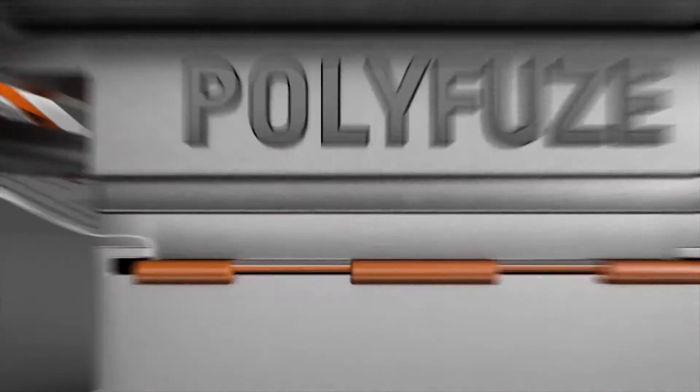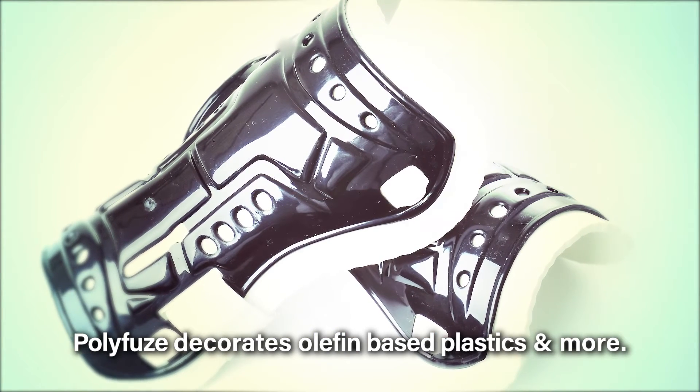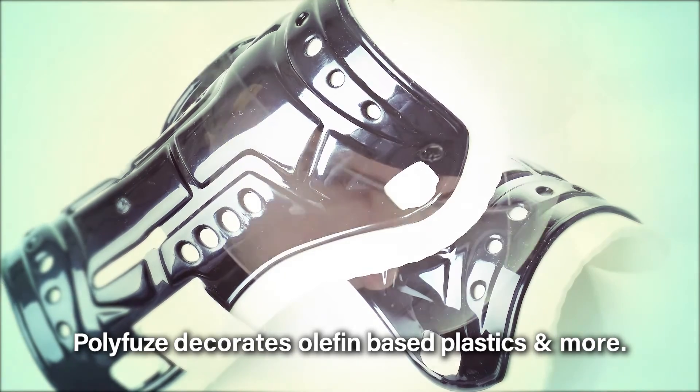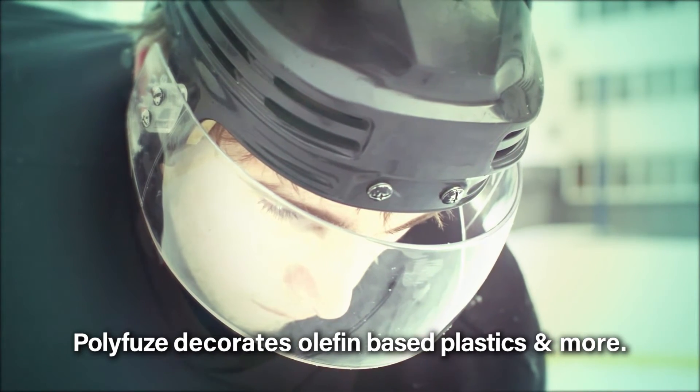This works for the entire polyolefin family of plastics, even some of the additives put into it like glass-filled polypropylene or talc-filled polypropylene. But it also includes TPR, TPB, TPOs, TPE, and SEBS — those are all olefin-based materials, and even though they're flexible, we still have a good solution for them.